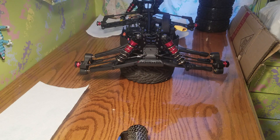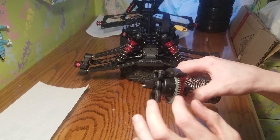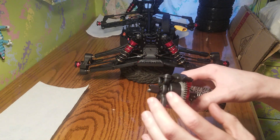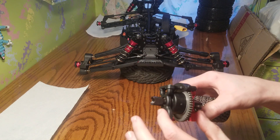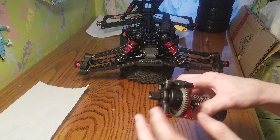Hello everyone, Alex RC Freak coming at you with an install video on how to install the center differential. This is an install video, so you already got it, you already built it, you already serviced the center differential. You put whatever fluid you want — 500K, 10,000 weight, 100,000 weight, 1 million weight — or locked it with Tracks at 20 million weight. You've already put whatever fluid you want in there and cleaned it.